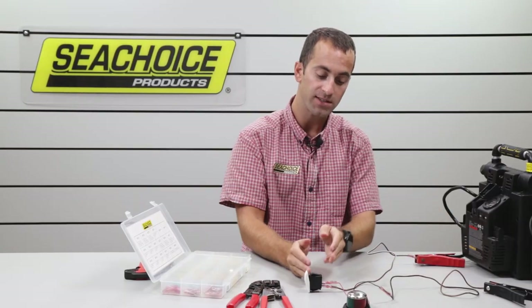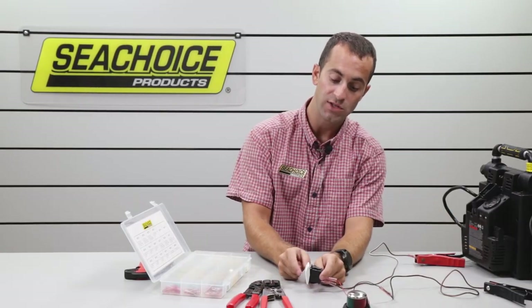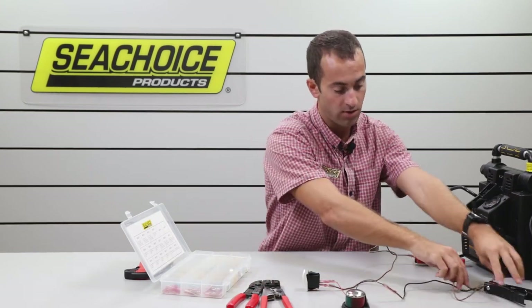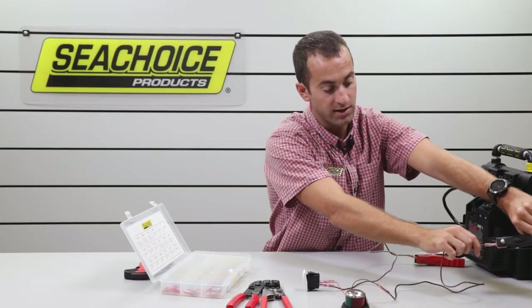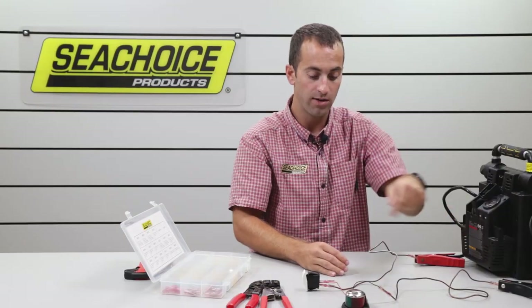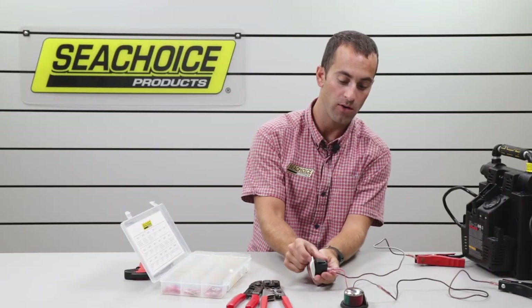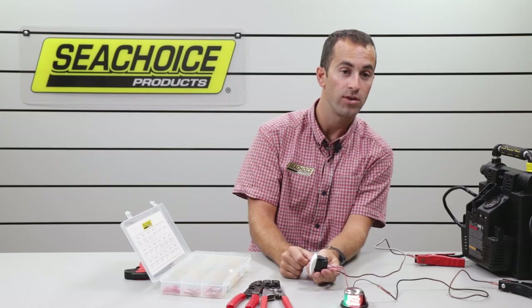So now we have positive power coming in, but the switch is off, which is breaking the connection. To complete the circuit, our ground is connected to our battery all the way around, so now our circuit is complete. Let's turn on power to our bow light — there it is.